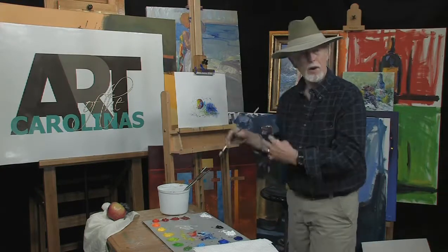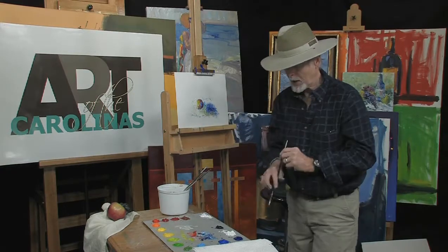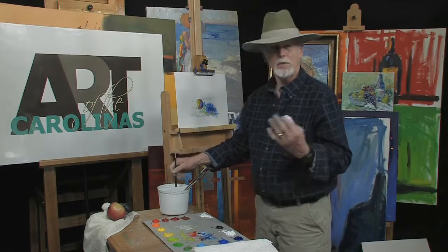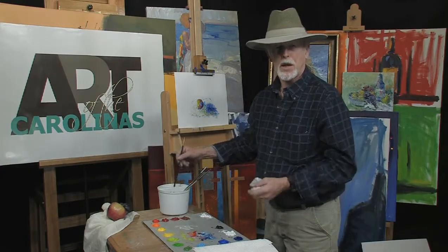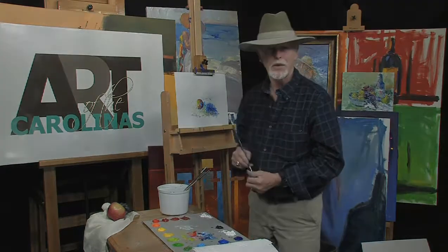Let this dry, and later on, what we're going to do, we're going to add pastels to this — we're going to build it up even more. And again, thank you for visiting us. Visit me at my website, www.dickensleyartist.com. Thanks again for joining us.